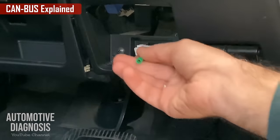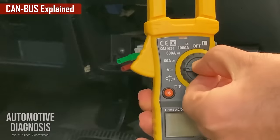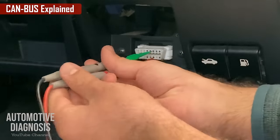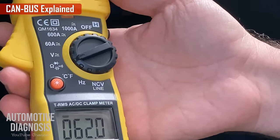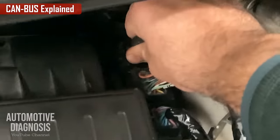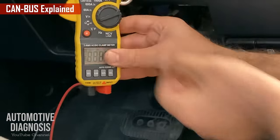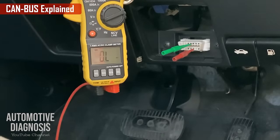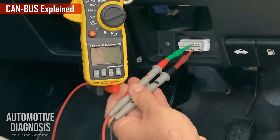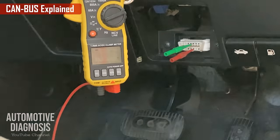The first step for checking the CAN bus is to check the total resistance. Reach the CAN bus from the OBD2 connector at pin 6 and pin 14, and check the total resistance with the ignition switch off. The total value should be approximately 60Ω — here we have 62Ω, which is acceptable. If you suspect one terminating resistor isn't working, remove the ECM connector to disconnect its internal resistor and check again — if you read approximately 120Ω, that confirms one terminating resistor is not working.